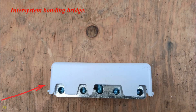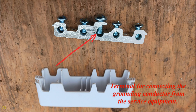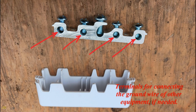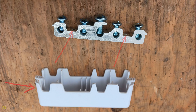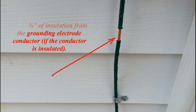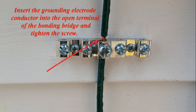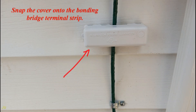The inter-system bonding bridge has connection terminals: one terminal for connecting the grounding conductor from the service equipment, and additional terminals for connecting the ground wire of other equipment if needed. It also has holes for screws securing the bonding bridge to the building structure, and a terminal strip cover that can be pressed to insert or remove. To install, remove about three-quarters inch of insulation from the grounding electrode conductor if insulated, insert it into the open terminal and tighten the screw. Secure the bonding bridge to the building structure using outdoor screws, then snap the cover onto the terminal strip.